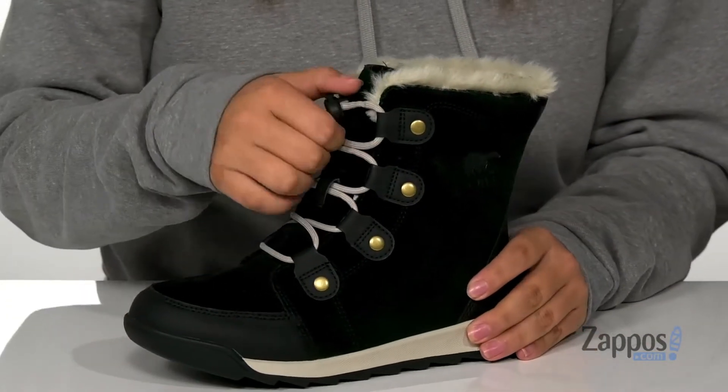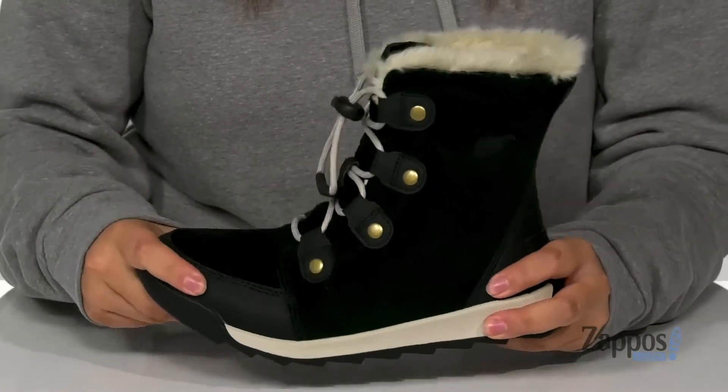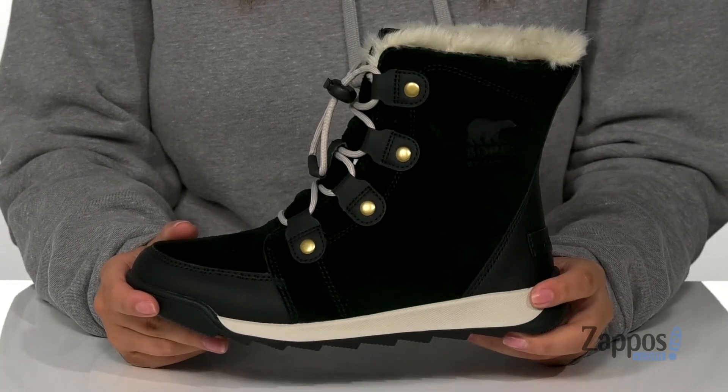These do have a quick lace system, so your kids are going to have no problem slipping these on. They do have some flexibility to them, so your kids can step with ease, and that midsole is going to give them a small boost in height.